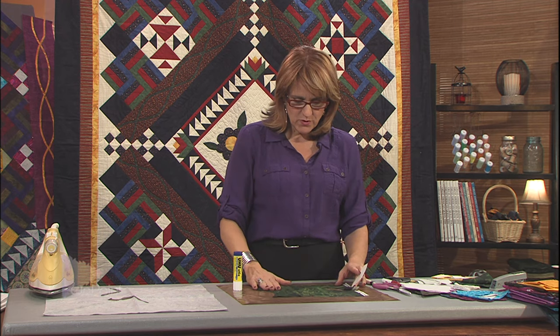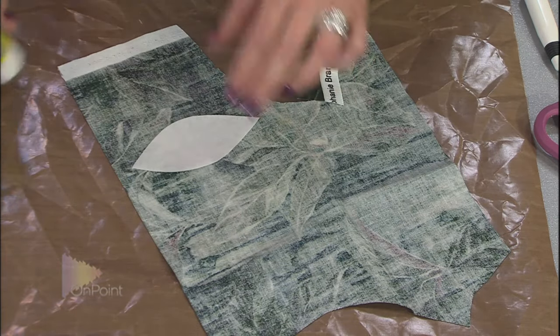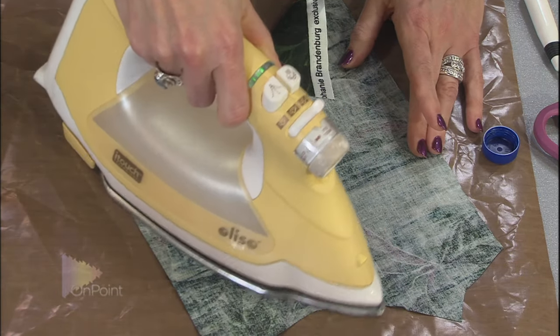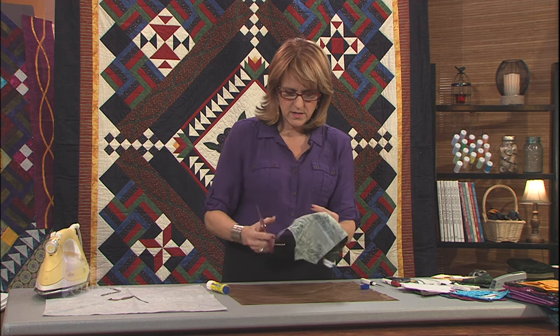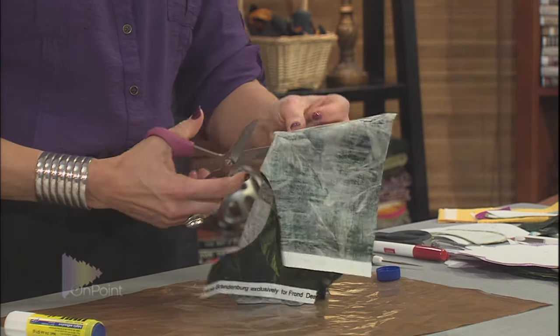Now it's time to pick fabric for the appliqué design. I want to show the idea of fussy cutting — using a fabric with a fabulous design in it. For this leaf, I'll position the stabilizer template over the best part of the fabric, come to the back side, apply a blob of glue with a big glue stick, and iron it to stick it down faster. I use serrated-edge scissors here — they have little teeth on the blade to help cut that single layer of fabric — cutting it out a quarter inch larger than the stabilizer template.